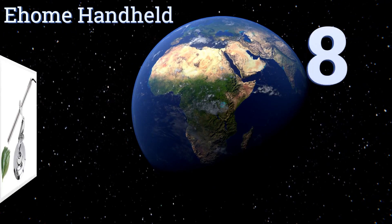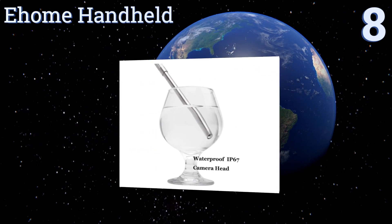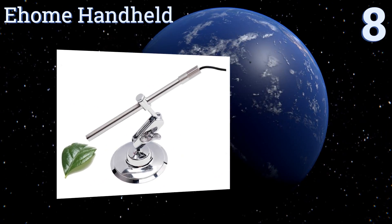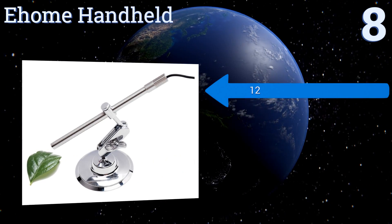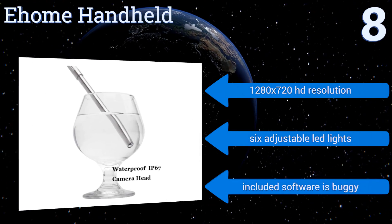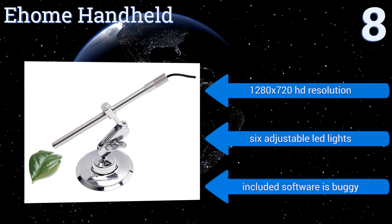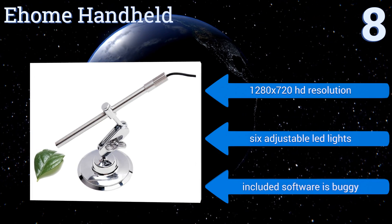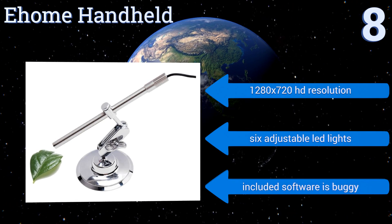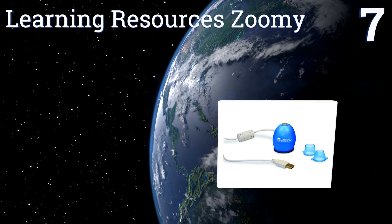Starting off our list at number eight, the multifunctional e-Home Handheld conveniently plugs into your computer or Android smartphone. It has a durable stainless steel construction and is small enough to be used as an endoscope or borescope. The compact slim profile means you can take it with you anywhere. It offers a 1280 by 720 HD resolution and six adjustable LED lights. However, the included software is buggy.